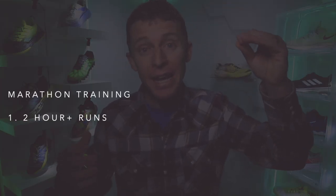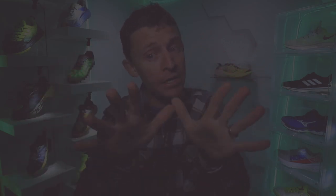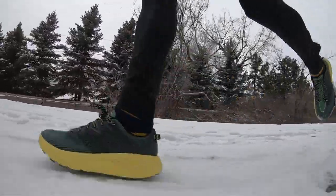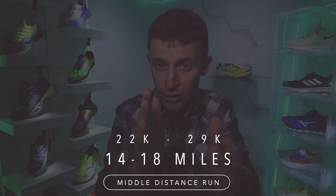My approach is to sneak in as many two-plus-hour runs in a training block as possible, obviously keeping it within reason. That is very high on my priority list, especially for the marathon. If I was getting ready for a 10K, I'd be emphasizing more interval training rather than the two-plus-hour run. Now — what is a middle distance run, and how is it different from the long run? For me, middle distance falls into that 14 to 18 mile window.